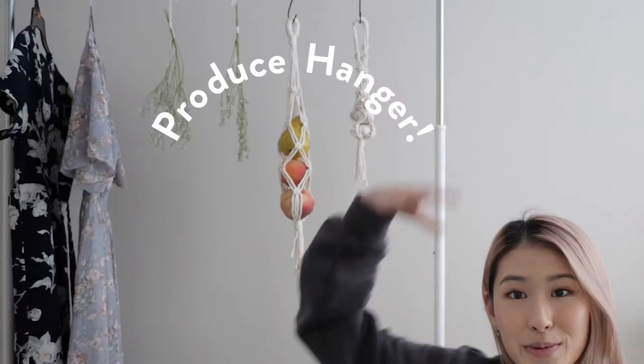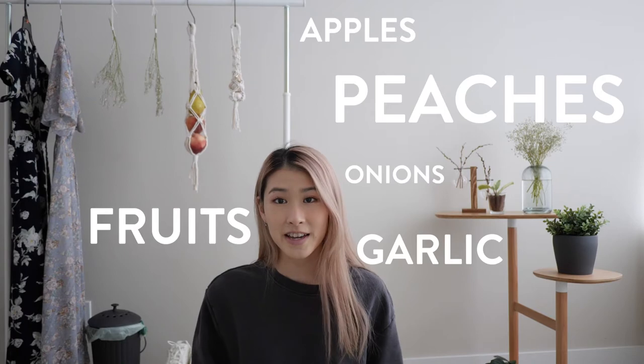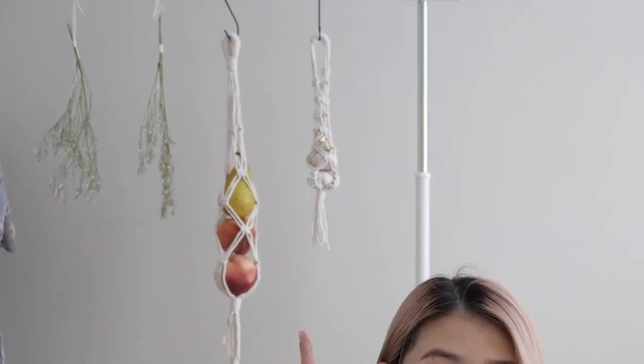So today's video, we are learning some basic macrame by making the produce hanger. It is a hanger that you can put anything you want — apples, peaches, fruits, onions, or garlic and things like that. I have two behind me: a produce one and a garlic one, which is a smaller version. I wanted to teach two of the most basic and beginner knots that are used in a lot of even advanced macrame projects. These two knots are very important.